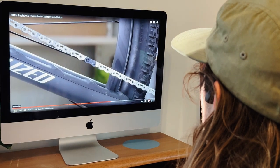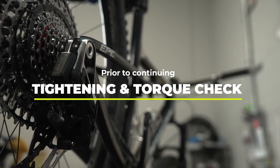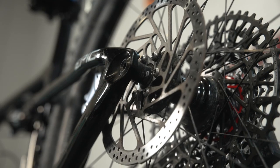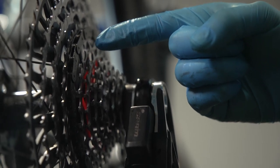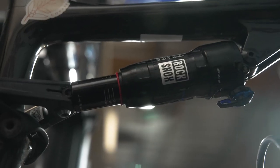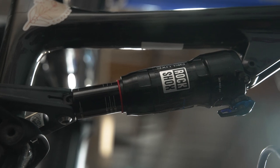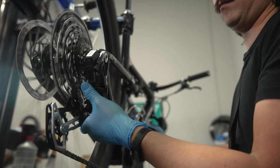Before we continue, check the following: the rear axle and derailleur mount bolt must be loosened from snug by one full turn; the chain is on the correct setup cog for your bike and is engaged correctly on the cassette and chainring; the power lock is closed. For full suspension bikes, the rear suspension must be uncompressed with no sag unless otherwise instructed on SRAM's website.